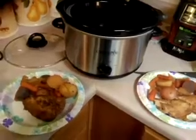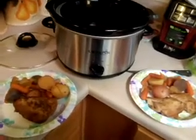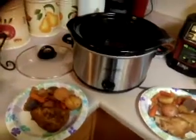So I ended up finding this cool recipe online, and I started dinner literally at like 11:30 or so this morning, and it's done. And I'm using paper plates because I don't feel like washing dishes.